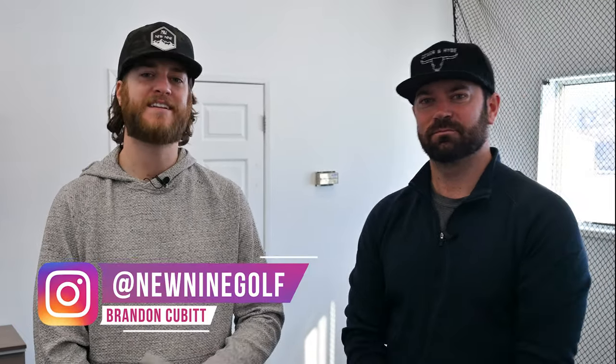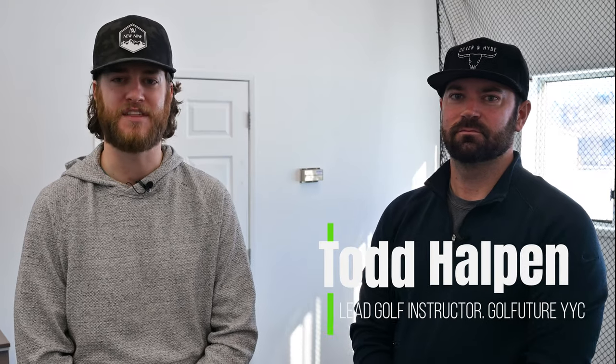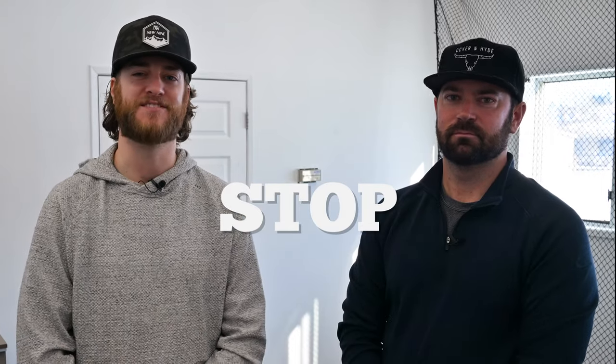Hey everyone, welcome back to another teaching episode on the New Nine Golf channel. We're here today at Golf Future YYC with Todd Halpin, who is the lead golf instructor and PGA of Alberta Teacher of the Year. He's done a few other instructional videos with us, and today he's going to help us stop chunking the golf ball.